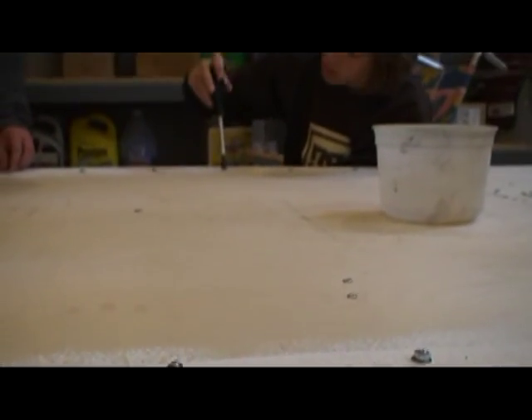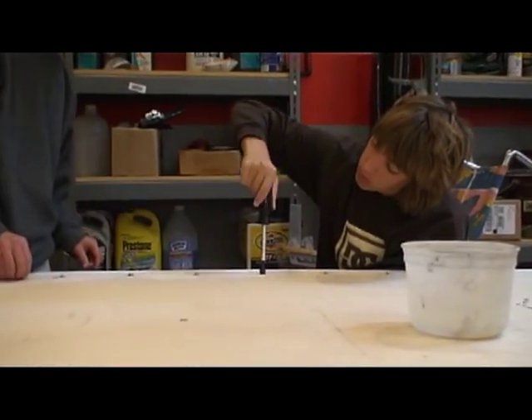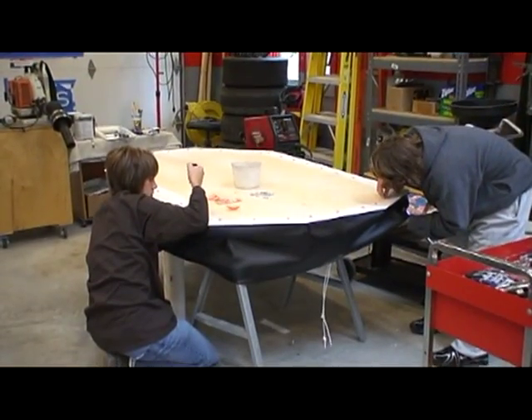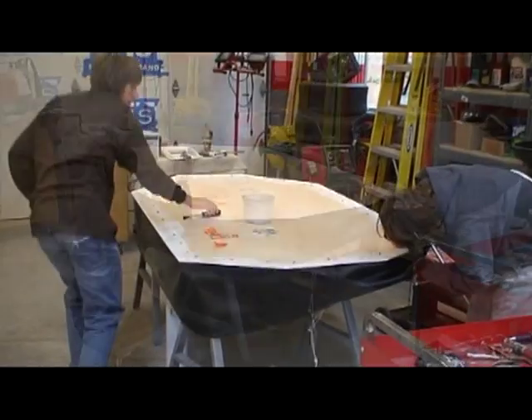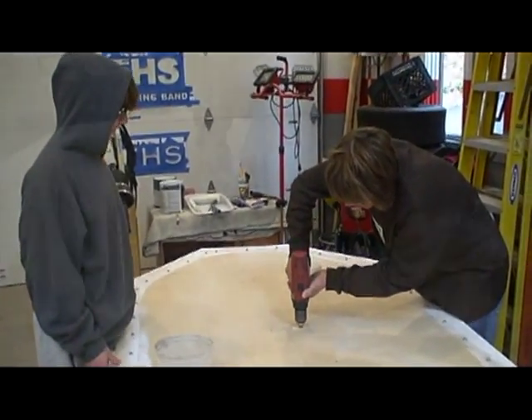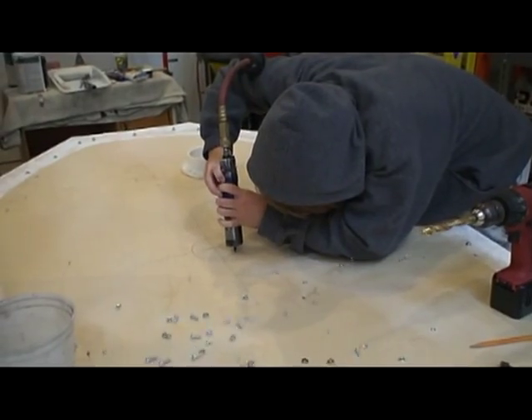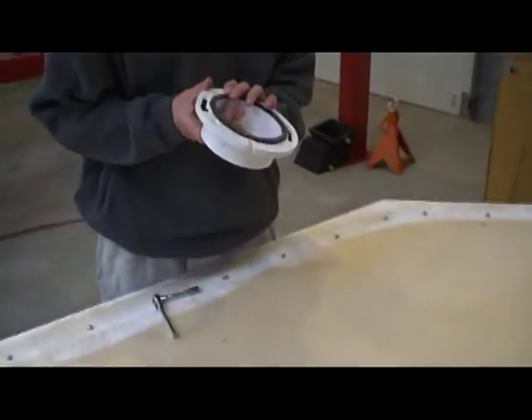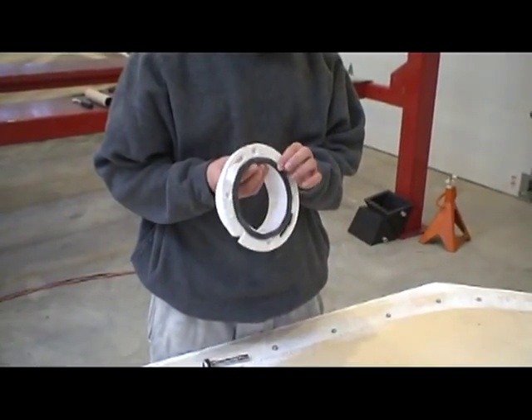Our next step is to put the craft over the base. Right now we are cutting the circle out. And to make it airtight we used weather stripping — it's made of foam.